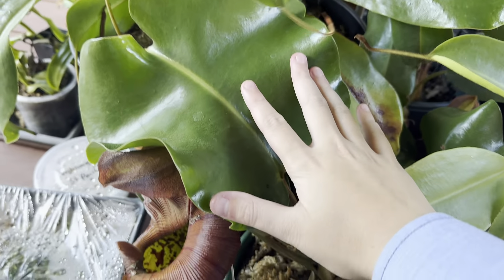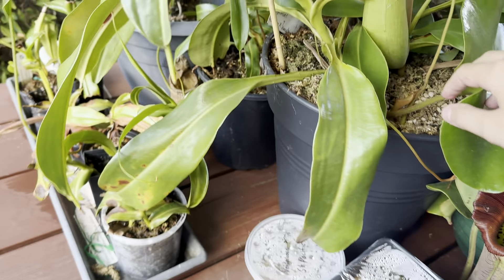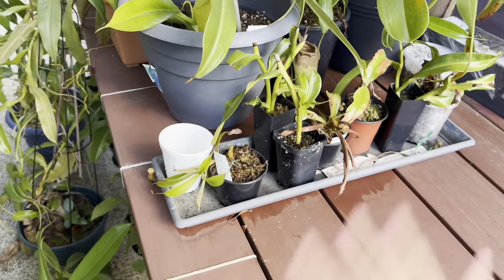This massive new leaf on my trichata squat cross nebularium is probably going to make a big pitcher. Over here is my area for the plants that aren't doing as well.